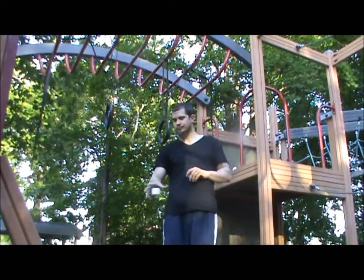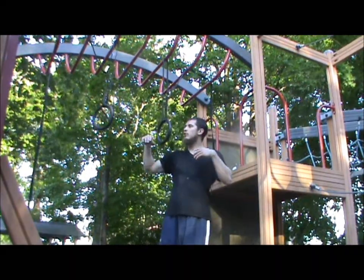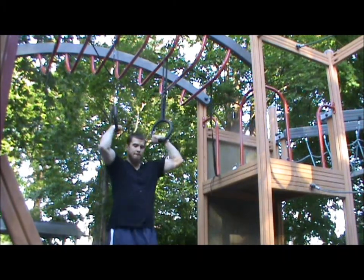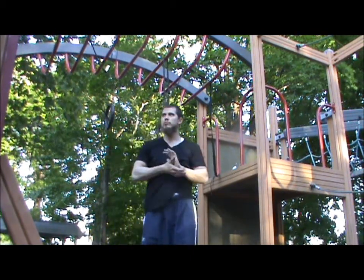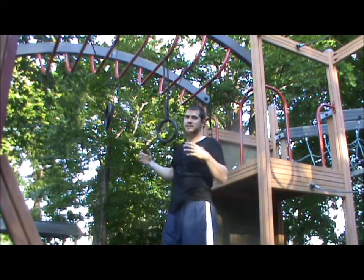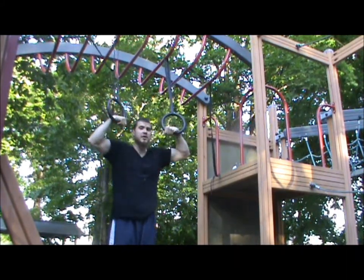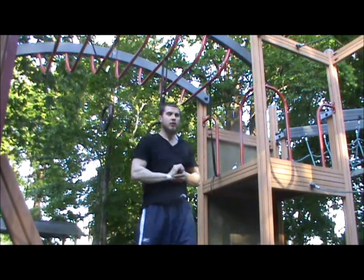Once you get used to it you'll be able to maintain it pretty well. The first step, if you don't know how to use the false grip, is to just hang in the rings using the false grip just like this — just hanging, getting used to it. In the beginning it might be uncomfortable, maybe even a little painful on the wrist, but we'll get used to it. Once that is easy enough, we're gonna hang from a dead hang, completely extended, which is a little bit harder.